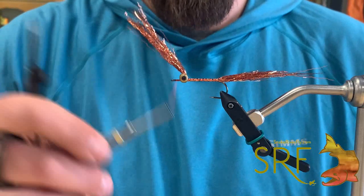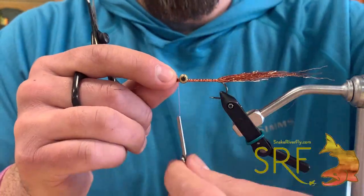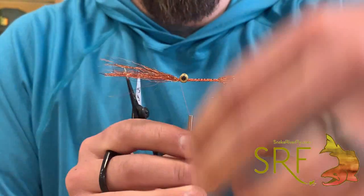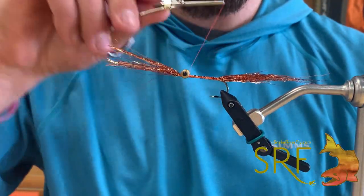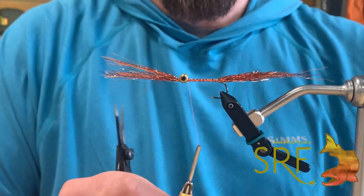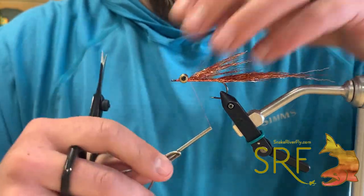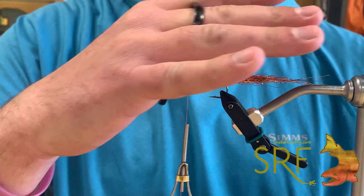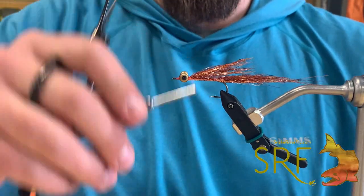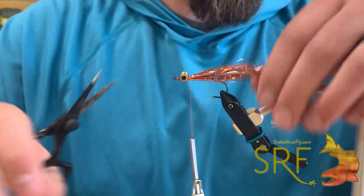I'm going to jump my thread up here to the eye, pull that copper over, attach that down, cinch it down pretty tight. I'm now going to come back underneath my eyes with the thread, pull that whole unit back and lock it down. By doing that, it's given a little bit of flair - we're creating some belly here and building some volume to the belly of that fly for our proportions.